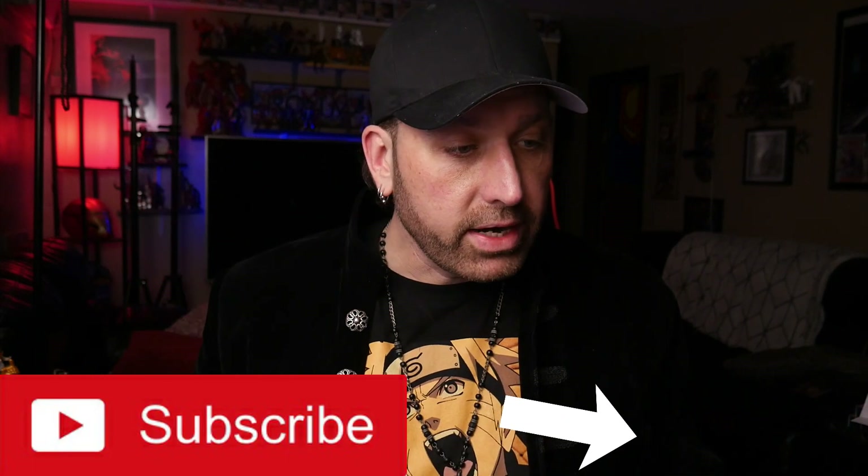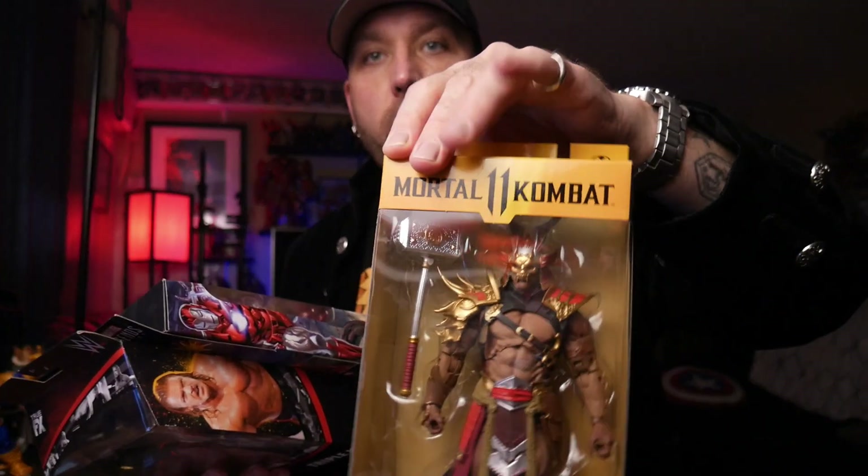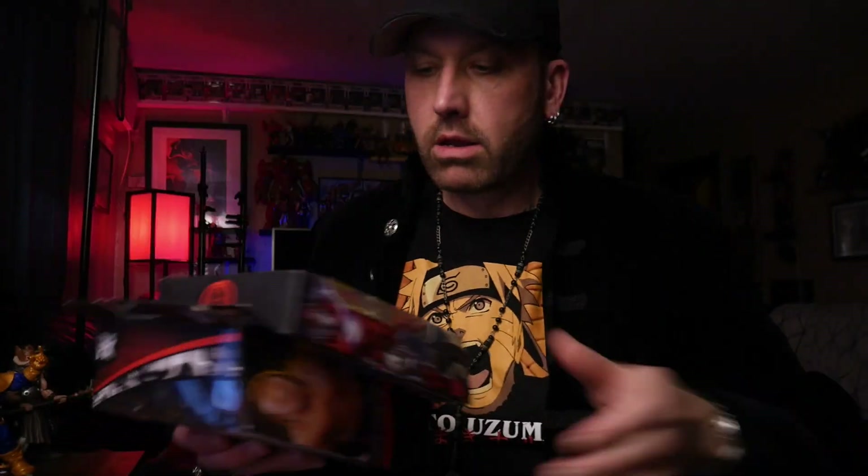Let's dive in and start opening these up. We've got a Power Ranger, a Tuscan Raider Star Wars Black Series, a Cobra Viper, Triple H, an awesome Iron Man, and a Mortal Kombat Shao Kahn. Let's get into this — I was very excited to open these up.